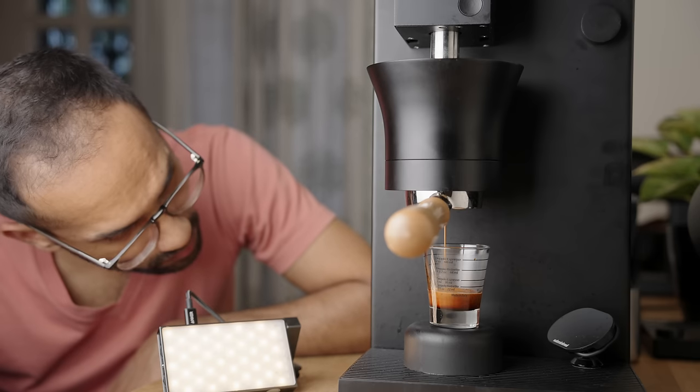Don't let this meticulous machine throw you off — I'll be using it like a regular machine. It's just the only one I have here in the studio. You don't need anything nearly as advanced to follow along. So let's go.